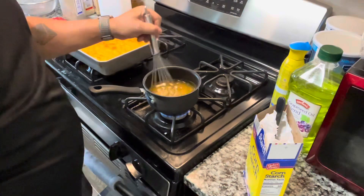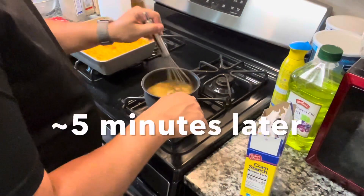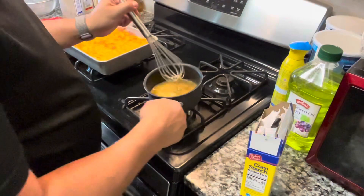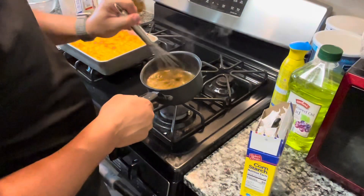Since we're using the turkey drippings and everything from the turkey was seasoned, we don't have to add any more seasonings for this gravy. Five minutes later, the gravy is the right consistency and it's ready to be served.